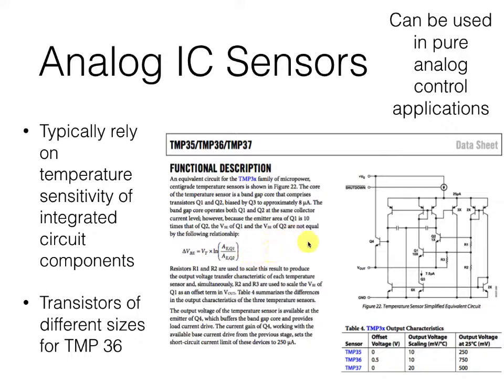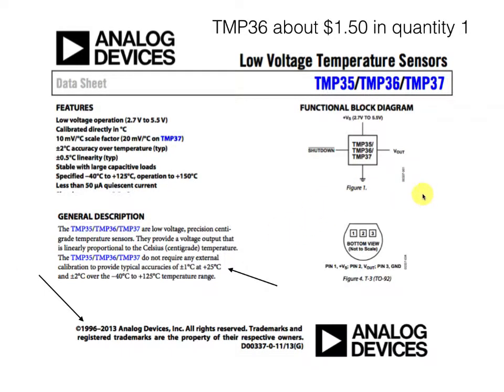There's additional circuitry in here to linearize that and give us a predictable output result. As mechanical engineers, we don't really need to know exactly what's going on inside the transducer — we go to the data sheet and find out what's going on on the outside. The data sheet will tell us how to make our connections, the scale factor — 10 millivolts per degree Celsius — something about the accuracy and linearity, and what voltages we need to operate them with. Data sheets provide a wealth of information about how these transducers will actually function in your measurement system.